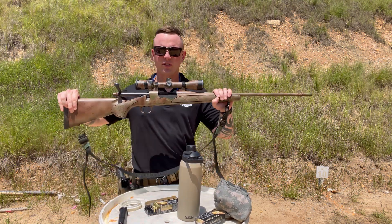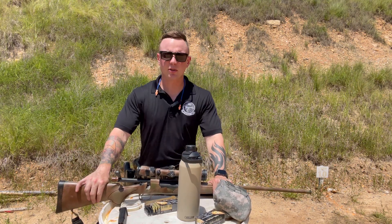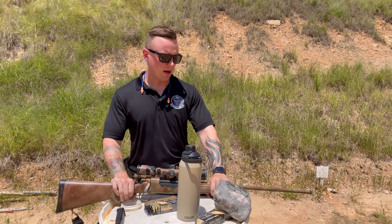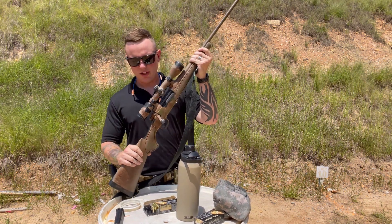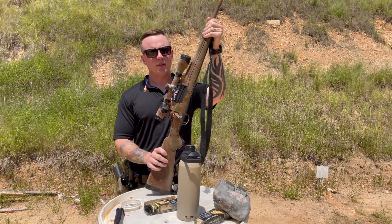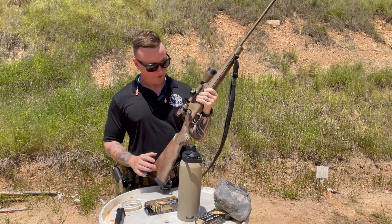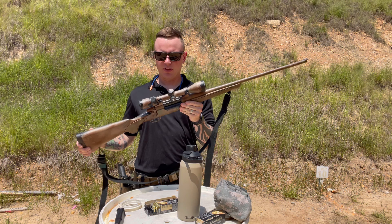This is still a .30-06 and is still perfectly capable of killing anything in North America. Stop discrediting these old rifles. If you're on the fence about pulling the trigger on a new PRS or designated marksman rifle, I would encourage you to save your money, get to the range with something like this, and actually get some training. I've had this rifle for over 10 years — I've killed deer and caribou with it. Never had an issue with it.